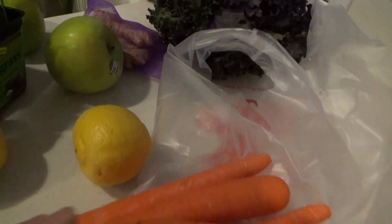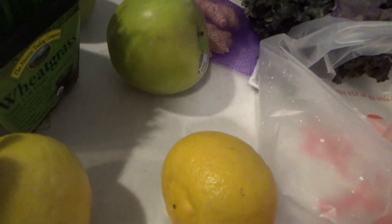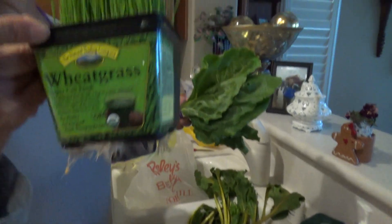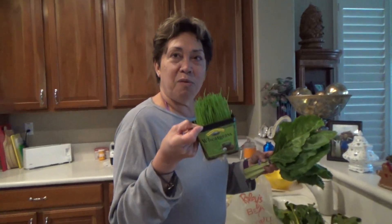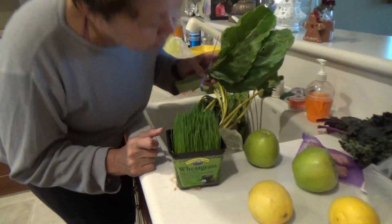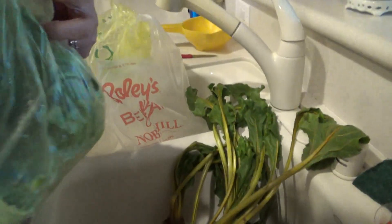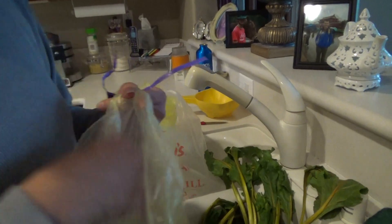We've got all kinds of stuff here: kale, organic carrots — this stuff was organic — wheatgrass. This is the stuff you give your kitties; if you have indoor cats you can put them down on the ground so that they can chew it. Swiss chard. We've got some beets down there, some celery, even some green apples. And this is watercress — I used to have that in deviled egg sandwiches. And there's some cucumbers down there.